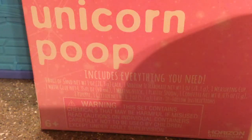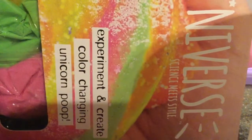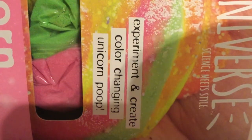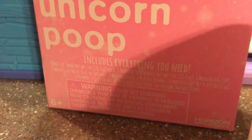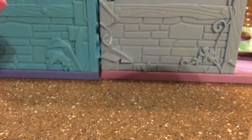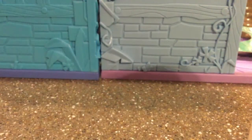Hey guys, today we are going to be opening — or making, I guess — the unicorn poop slime. It says color changing, I just realized that. It doesn't exactly say it's slime, but I'm almost sure it's slime because it says white glue and slime ingredients. It looks like slime, so yeah. I just cut the top, so let's open it.